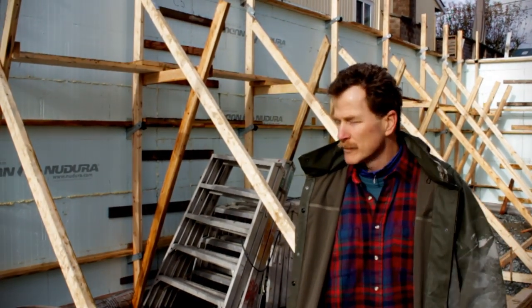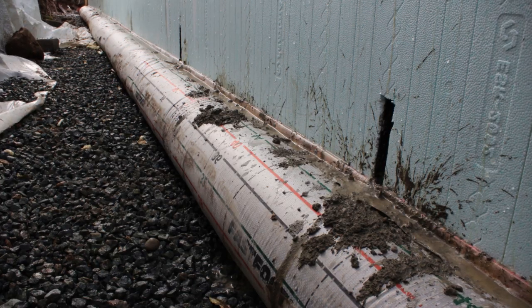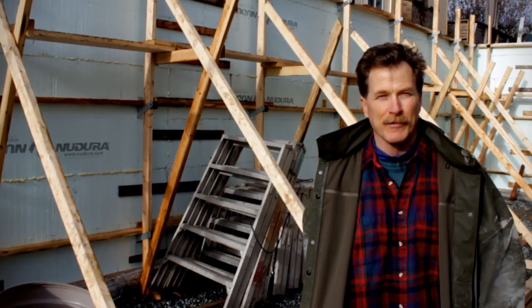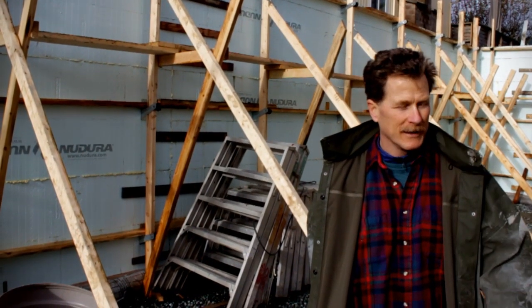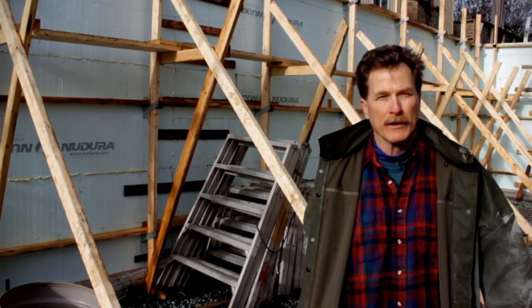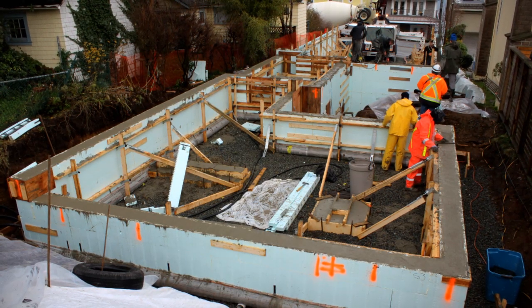Plus, there's no lumber involved in forming the footings, or a lot less. There's no time stripping. In fact, I would do this if I was just building a crawl space — basement, crawl space, whatever. It's the speed and the time to pour. We've invested so much less time to get to this point today. It's tremendous.